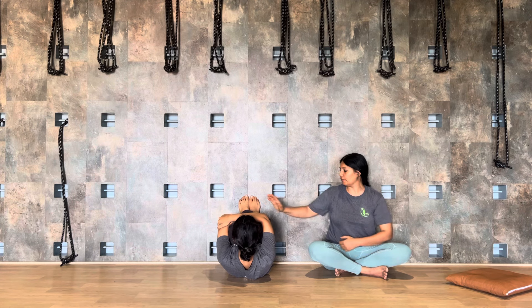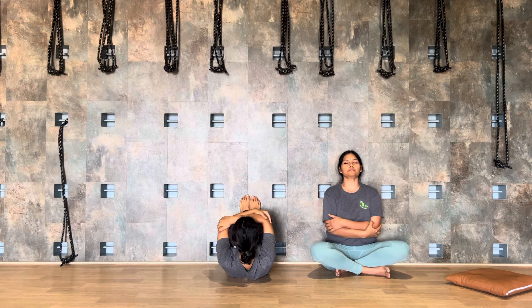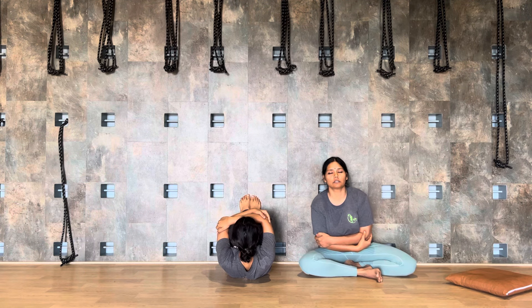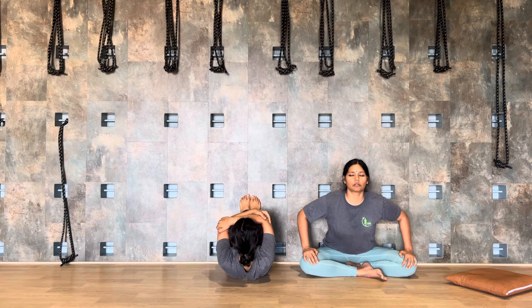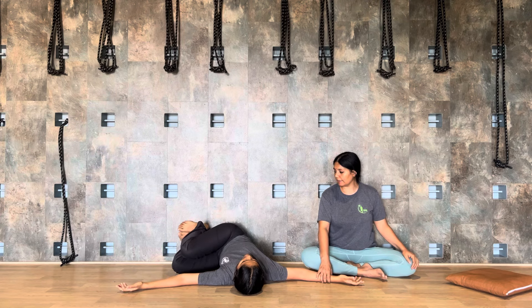I would suggest you even in the evening when you come from your office you can practice this, but not after food. Start the Pavan Muktasana here — you can fold forward, head towards the knee, feet against the wall, nose towards the knee, holding here for a few breaths. Pavan Muktasana is a posture which releases the vayu from the body.